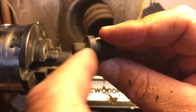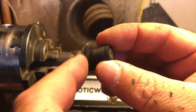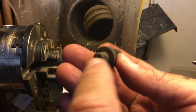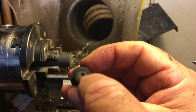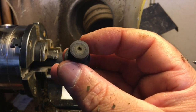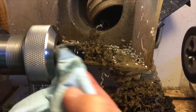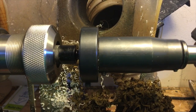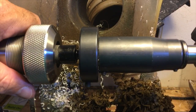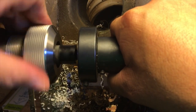Now what we need to do is cut our threads here — this is the same size for the section. After we cut this, we can drill it out on the front and then cut the threads on the inside for the section also. I put some mineral oil on that already — you can see that dripping. We'll just knock that right there and cut those threads.